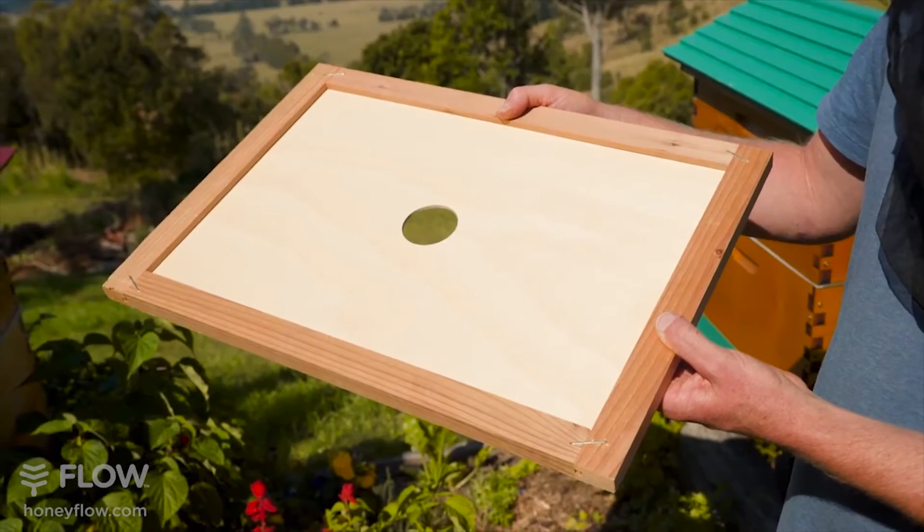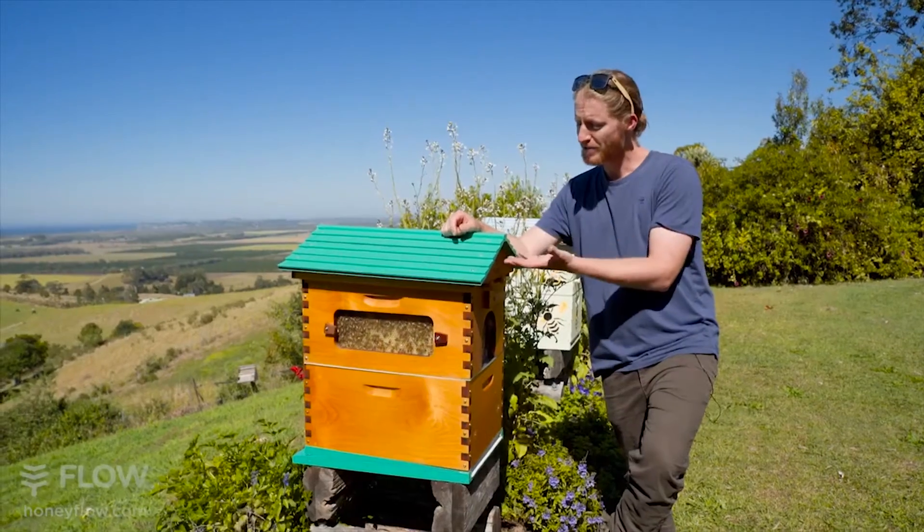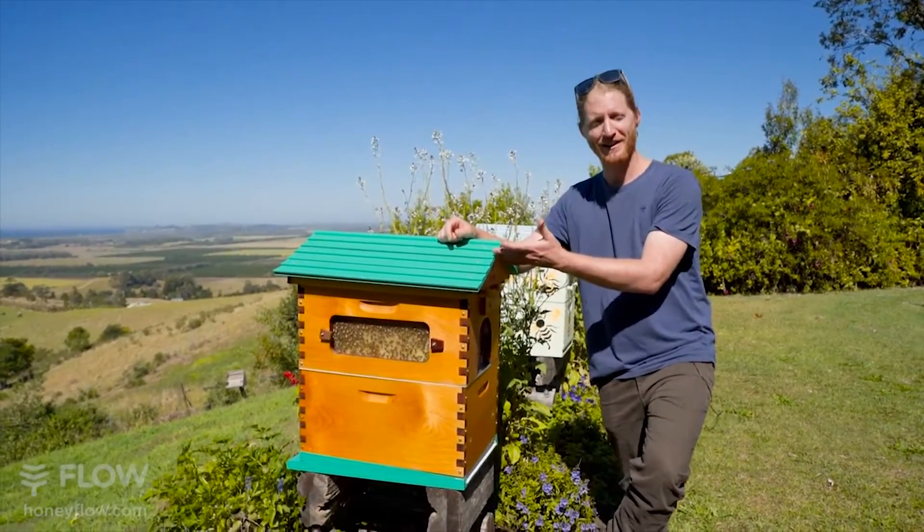On top of the super goes the inner cover, complete with a hole allowing you to feed the bees, and on top of that goes our distinctive Flow Hive gabled roof.